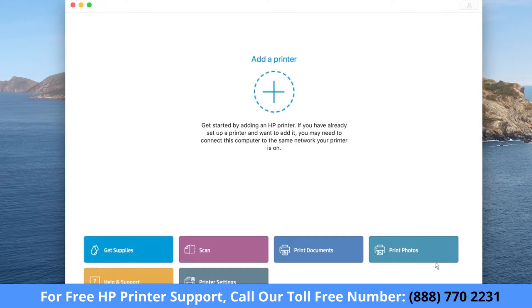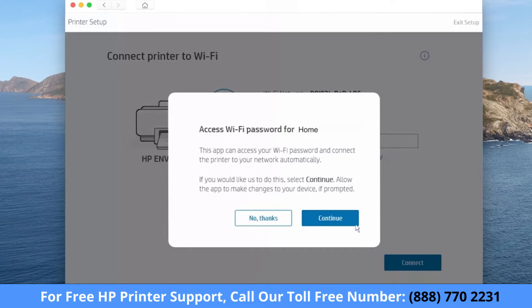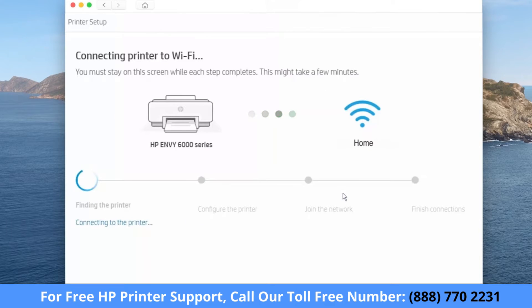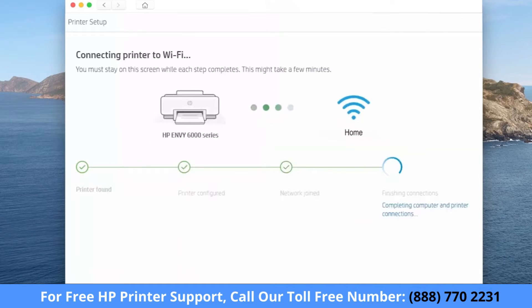If this is not the first time opening HP Smart, click the plus sign. HP Smart detects new printers and printers on your network. When your printer is detected, select Continue to connect the printer to your network using the wireless credentials stored on your Mac. If prompted, enter your administrator username and password. HP Smart finds the printer and then prepares it for the connection, obtains printer information, and then finishes the connections.